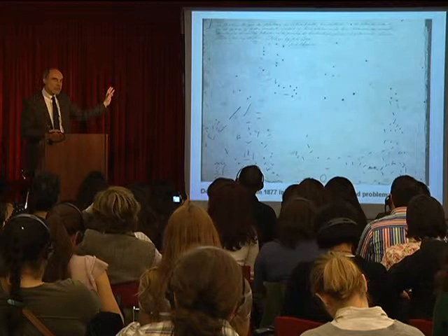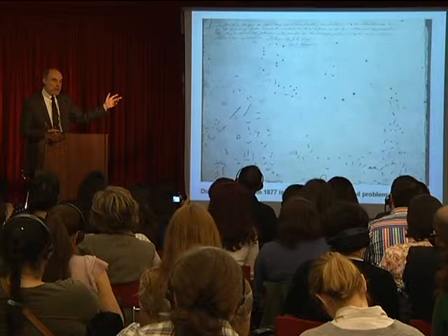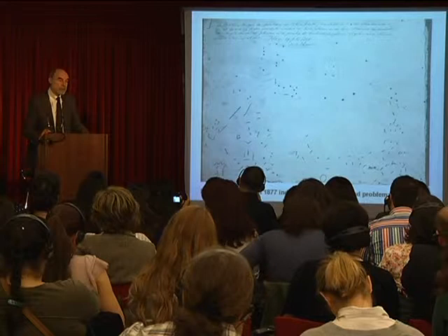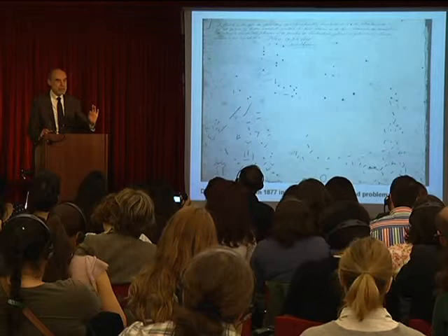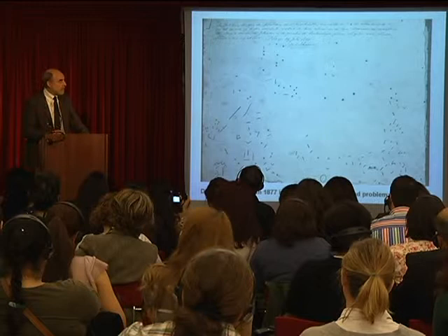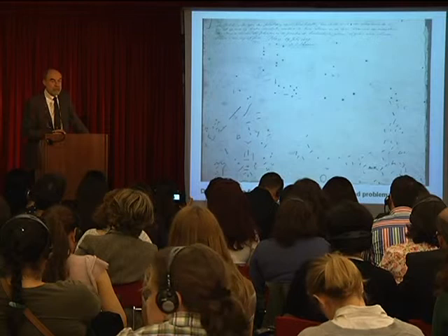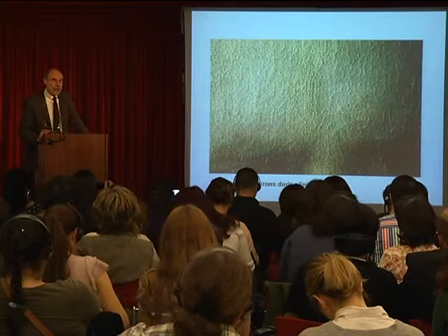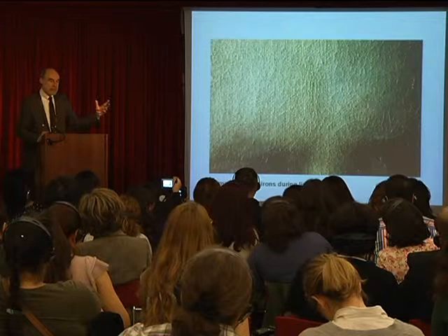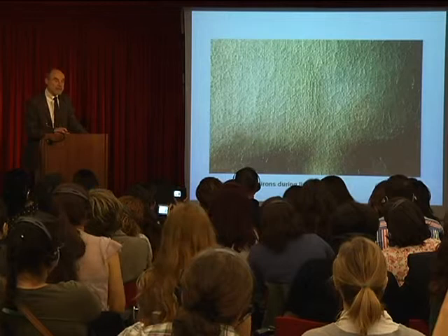This was not seen as a problem at the time because conservation is also a result of changes in attitude and fashion. At this particular moment, French art was very popular in Europe, and French art was exactly very flat — you shouldn't be able to see brushstrokes. So conservators, knowingly or not, adapted treatments that didn't take care of surface texture, which was not seen as a problem by art historians or museum directors of the time.